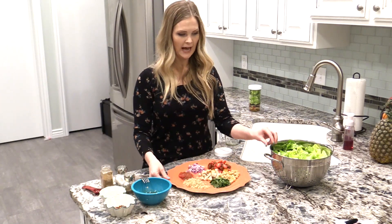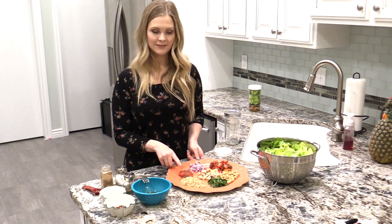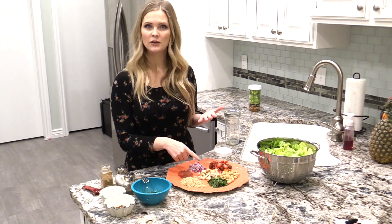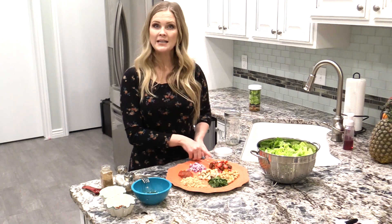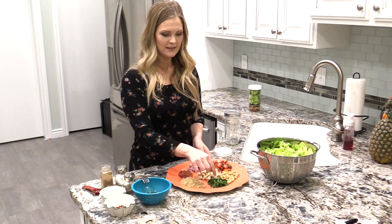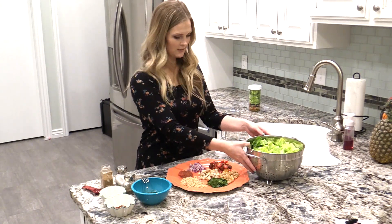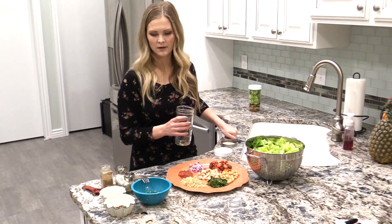What we're going to be putting in our salad is some quinoa, some salsa, red onion, chicken (again that's optional or you can substitute for whatever else you would like), some sliced grape tomatoes, some cooked chickpeas, some chopped up cilantro. And again I'm using romaine lettuce. So we're just going to start layering that with our dressing at the bottom.